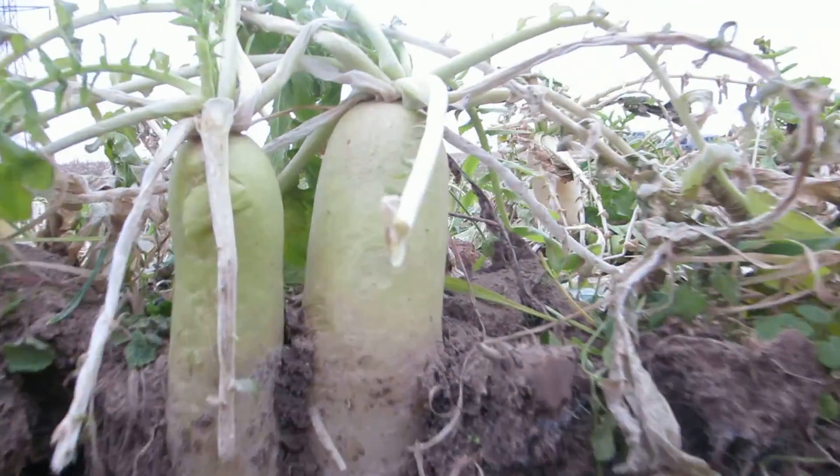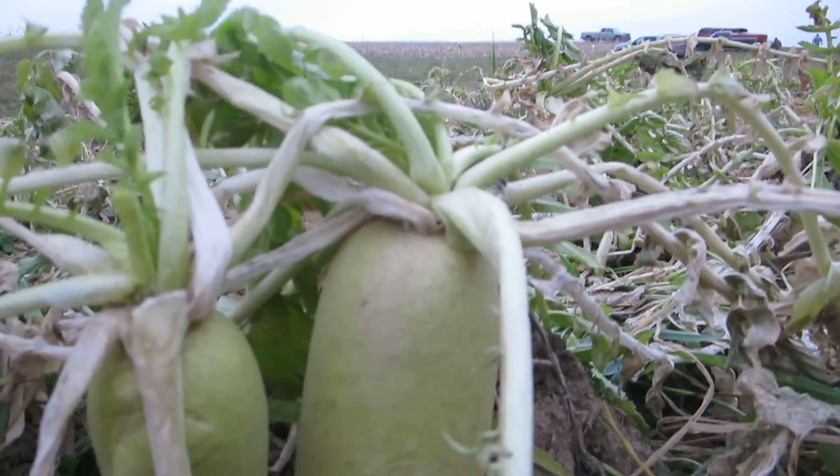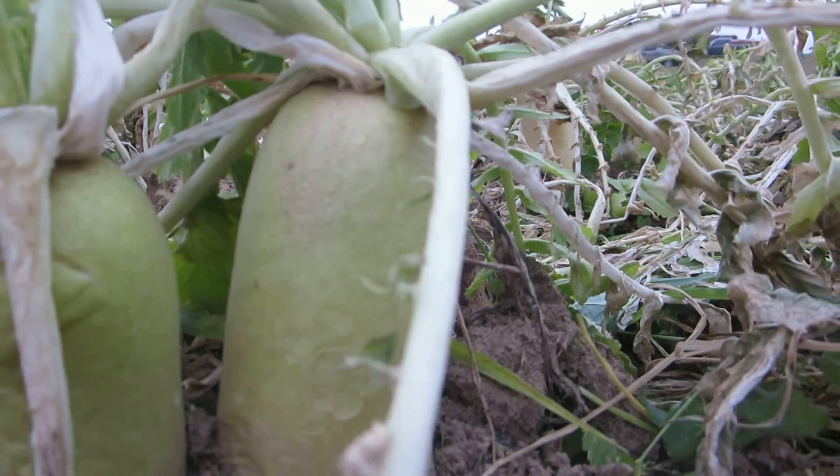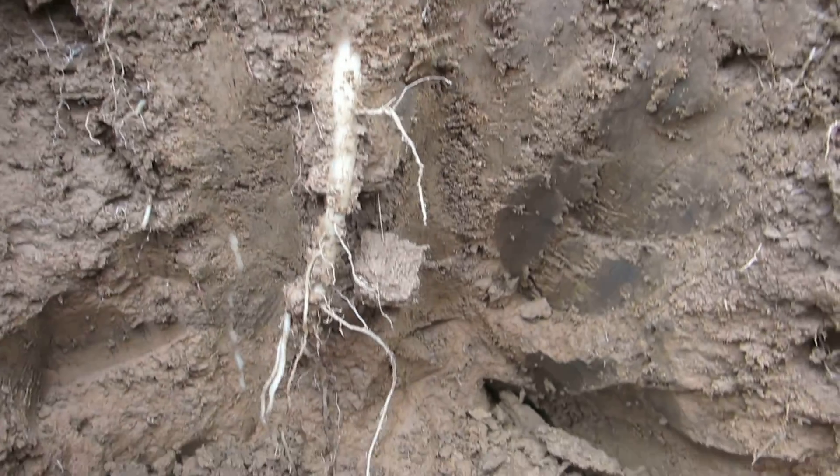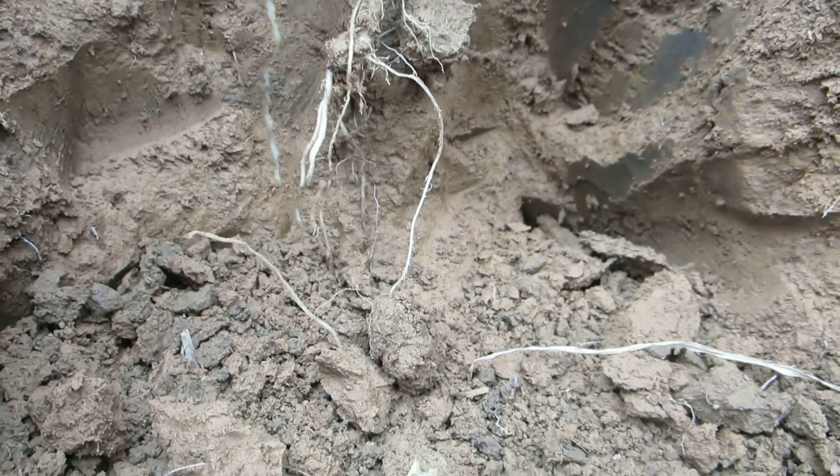So you can see, they're probably inch and a half, two inches in diameter. You can see the tap root goes all the way down, probably about 18 inches.